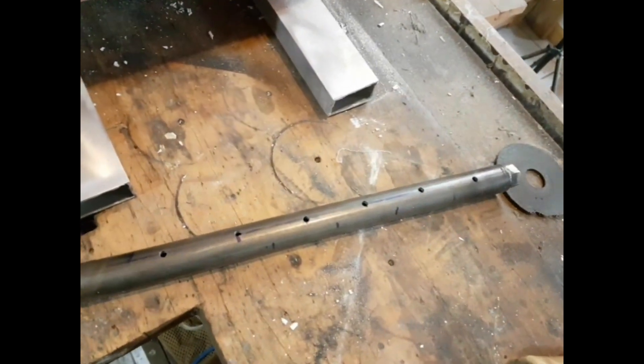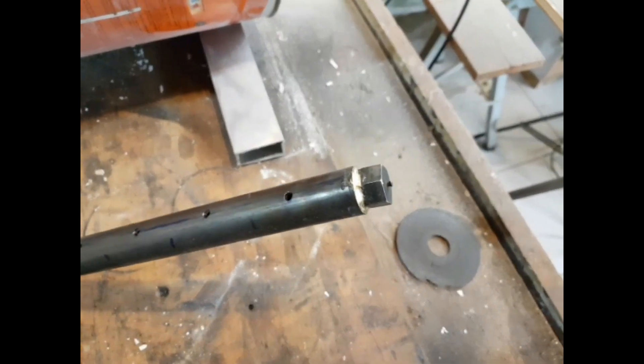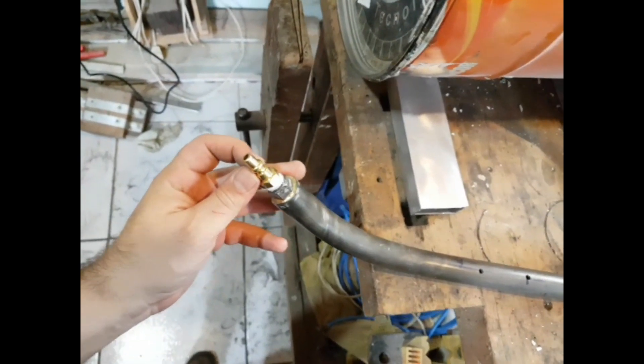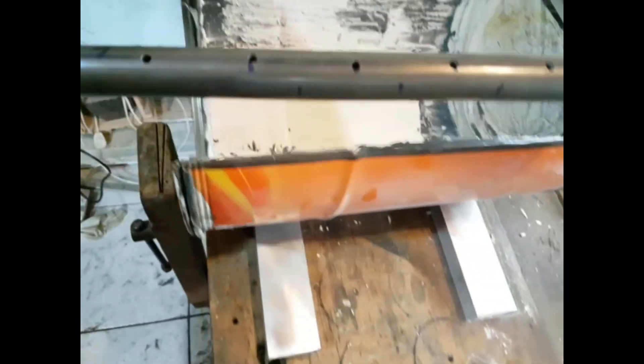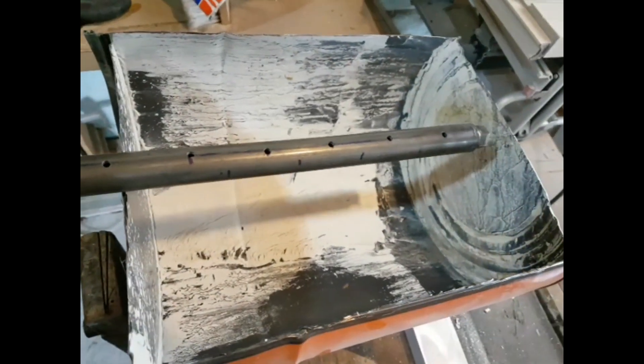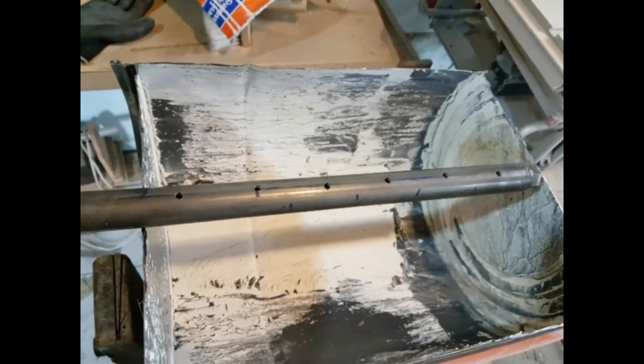Esse aqui é um tubo de ferro de 22 milímetros que o amigo já fez a solda aqui na ponta, e da outra ponta eu coloquei esse engate rápido. Tem furos a cada 5 centímetros e é o que eu vou colocar dentro da lata para fazer a ventilação. (This is a 22mm iron tube with welding done at one end, and at the other end I attached a quick coupling. It has holes every 5 centimeters and this is what I'll place inside the can to make the ventilation.)